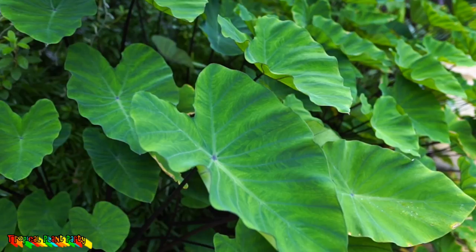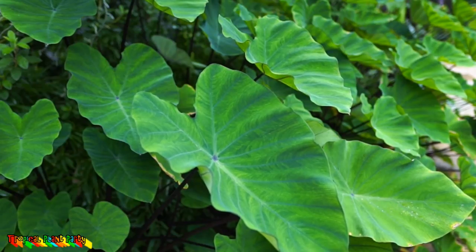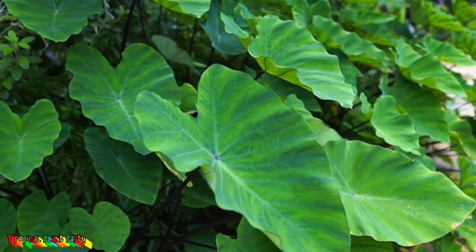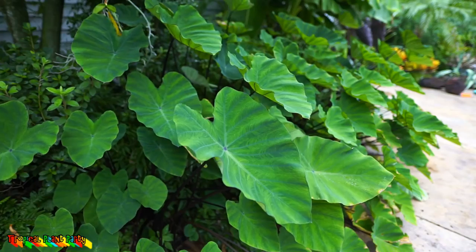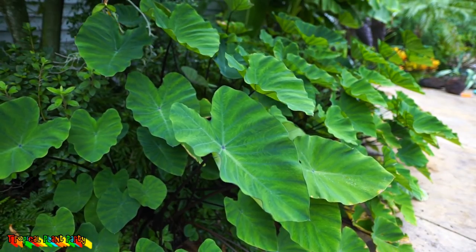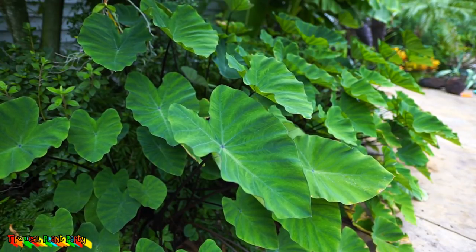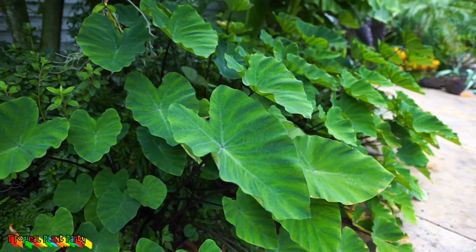If you live in zone 5 I think this would be worth a shot — maybe throw a bag of mulch on it just to be safe. They spread so well that if you plant one or two of these they will fill in an area quite quickly, assuming you give them plenty of light, water, and fertilizer. Mine probably would have spread even more but they're in a part-sun situation getting mostly afternoon sun, because this tree above them has grown so much.